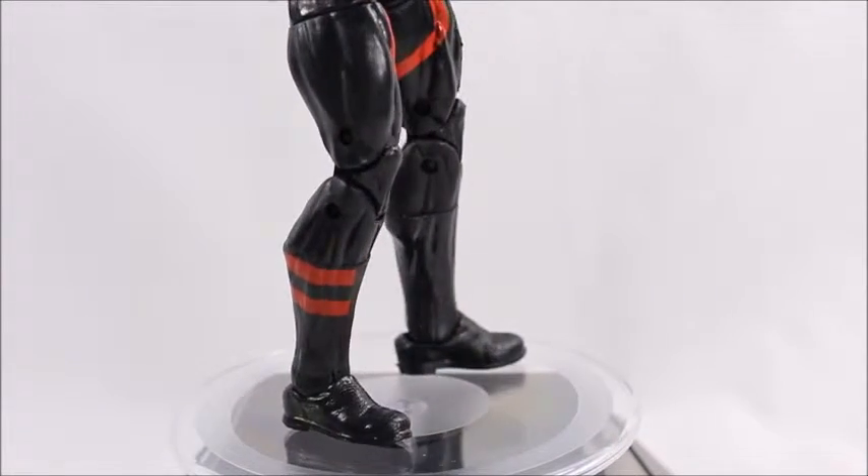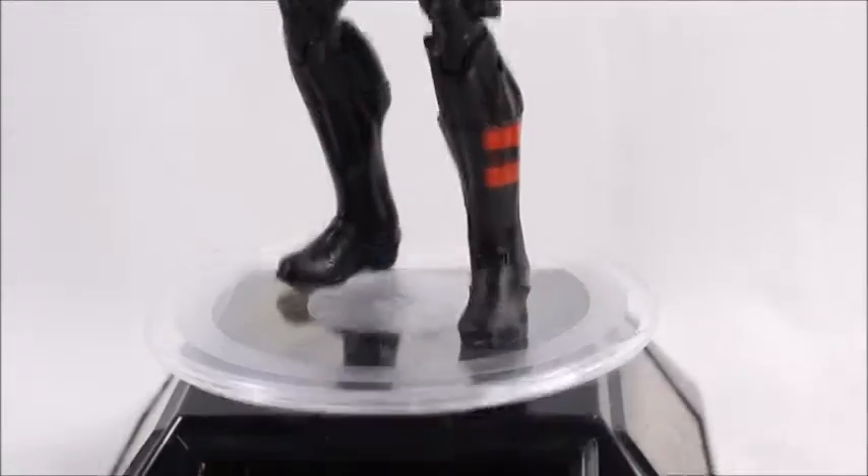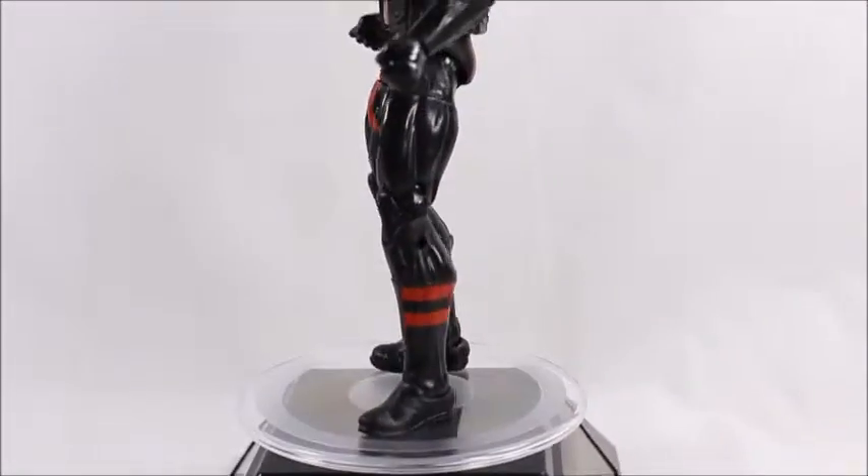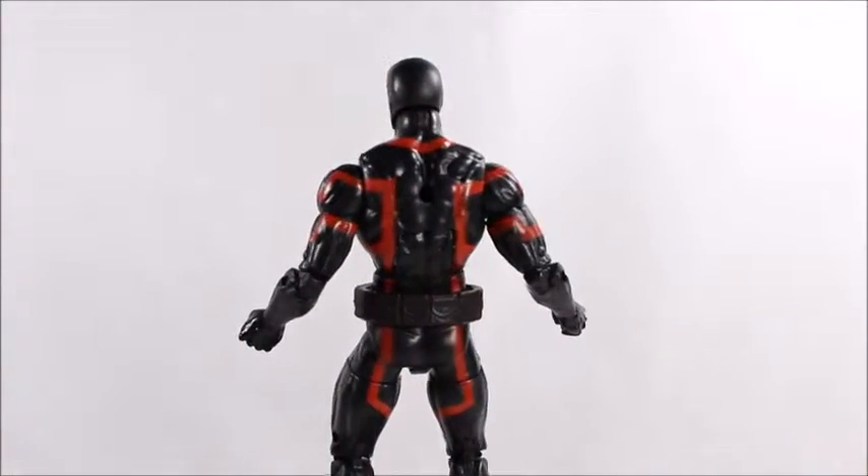Looking down here, nothing going on — got the normal boots going on down there. They just don't look like much, they look like crocs or something. Whatever, that's what Hasbro's been doing with the feet nowadays — not giving us actual boots or anything like that.